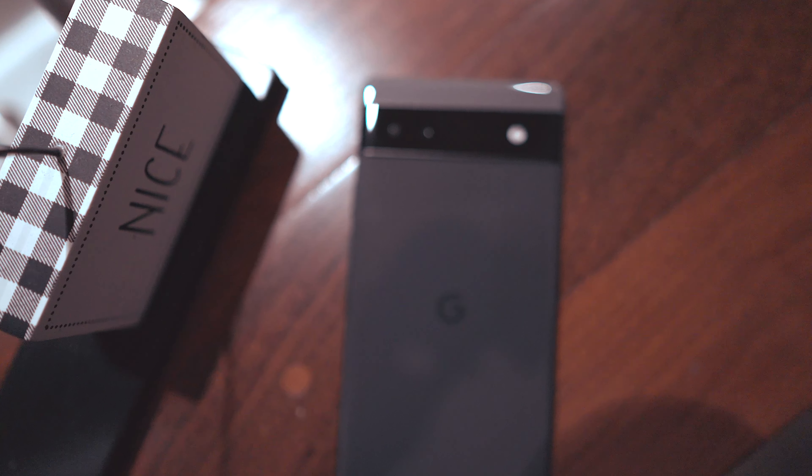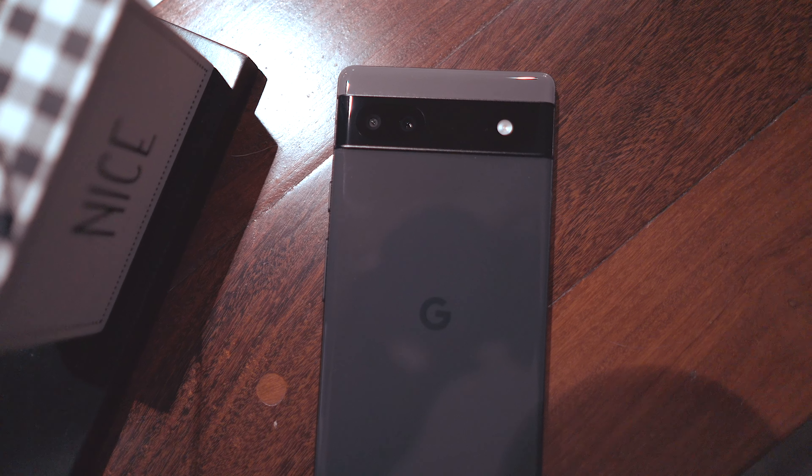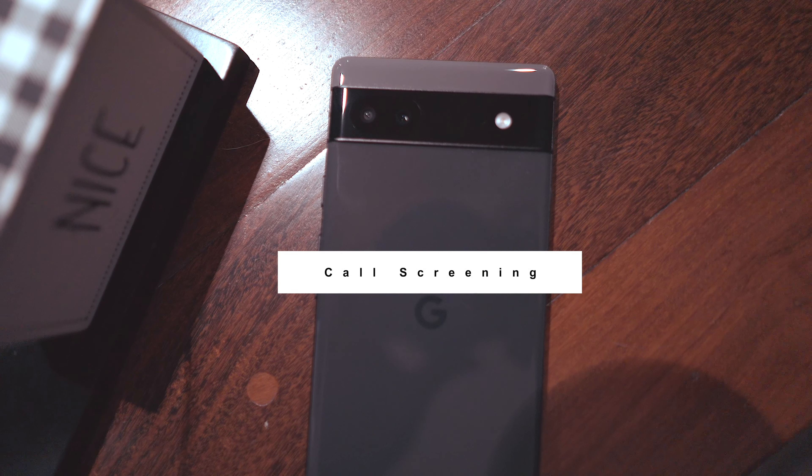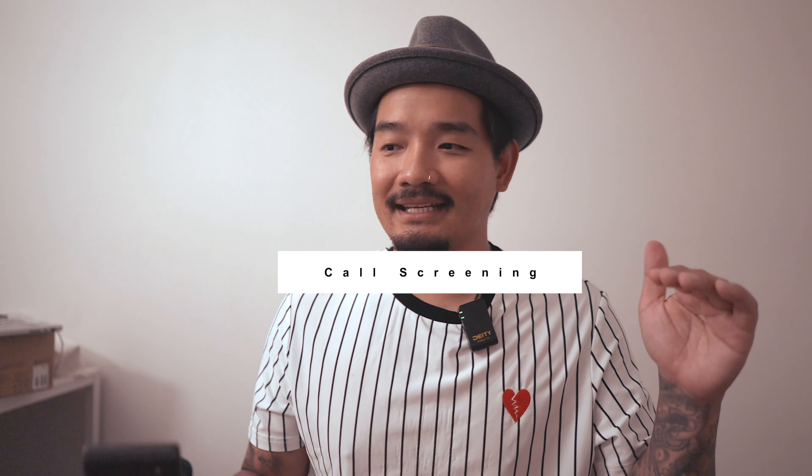There are two things that I really love about Google phones that only they do so well. The first one is call screening. Call screening is clutch. I love the fact that if I get an unknown number, I can just hit call screen and let Google talk to that person calling me. I get a bunch of numbers I don't even know who they are — I just don't recognize them.